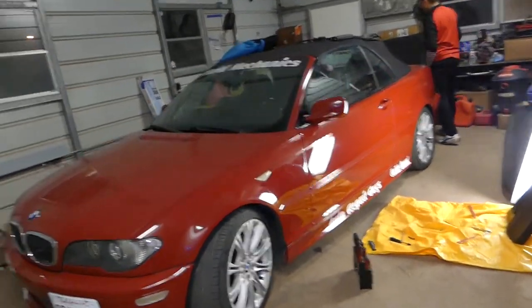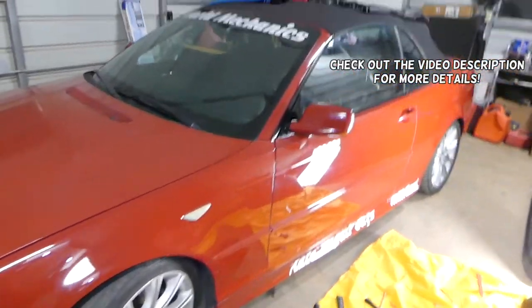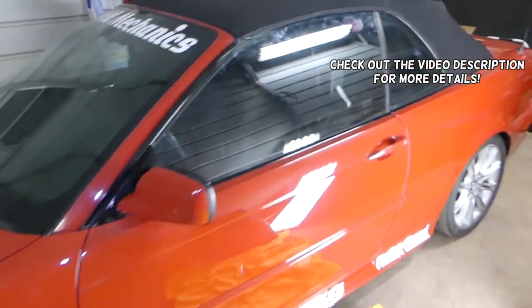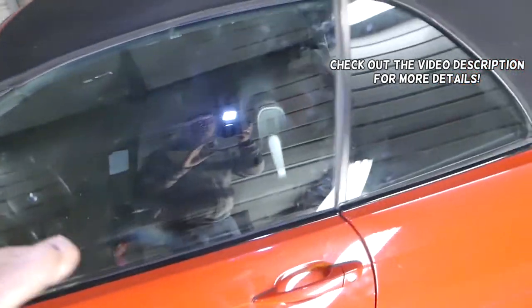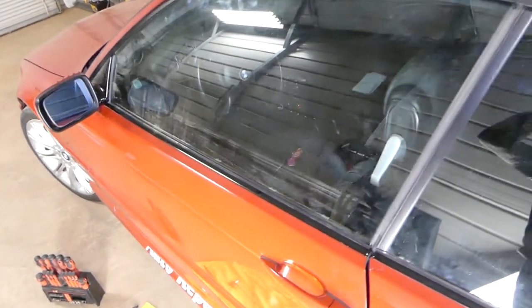Hey guys, welcome back to our repair guys. In today's video, we're going to show you how to adjust a window on a BMW E46 coupe or convertible that does not close all the way. This should actually even cover the sedan, because the procedure is very similar to both of them.